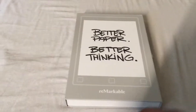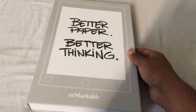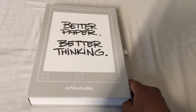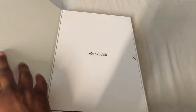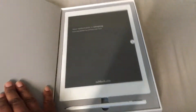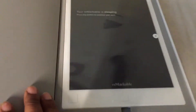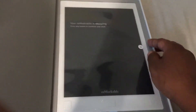I'm going to review my new reMarkable tablet — this is what it looks like on the package. Overall it's a really well-made package and easy to open. Once you open it you get the tablet. I've already turned it on — it took me about five minutes to set up and it was super easy.